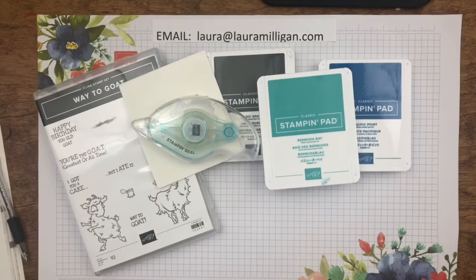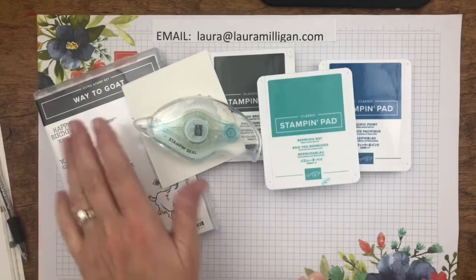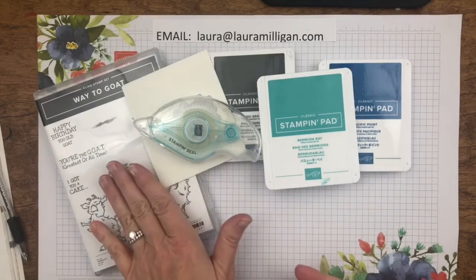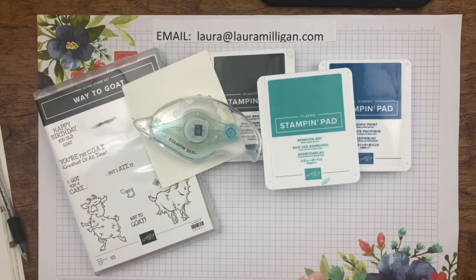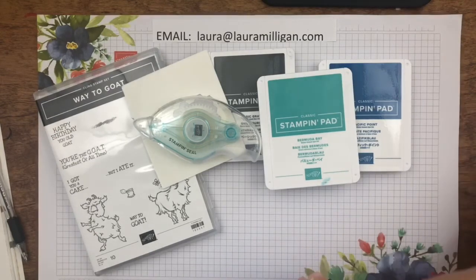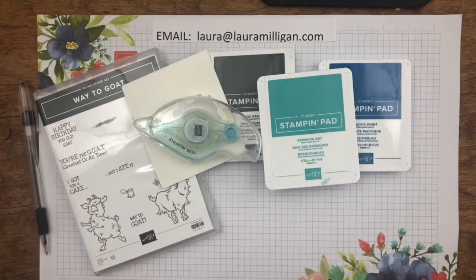If you're interested in the Bee Box for July and already have the Way to Goat stamp set, you can just substitute — just send me an email after you register and let me know what stamp set you would like to substitute for this. Registration opens tomorrow, July 16th, and ends on July 29th.